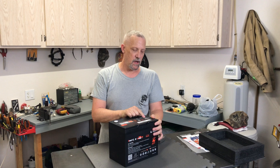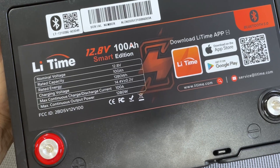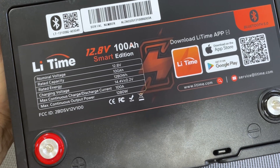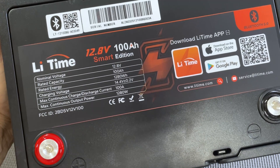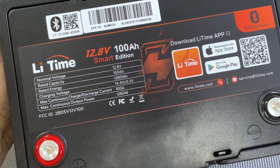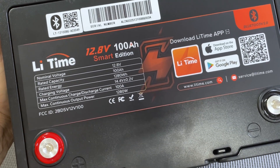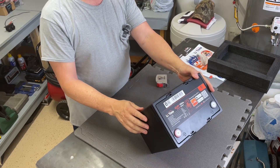Right up here on the top label, which is really handy, it shows: nominal voltage 12.8, rated capacity 100 amp hours, rated energy 1280 watt hours, charging voltage 14.4 plus or minus 0.2 volts, max continuous charge or discharge current 100 amps. So you can charge at 100 amps and discharge at 100 amps, and the maximum continuous output power is 1280 watts.